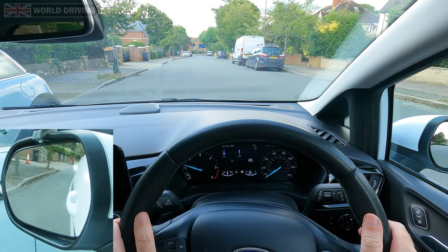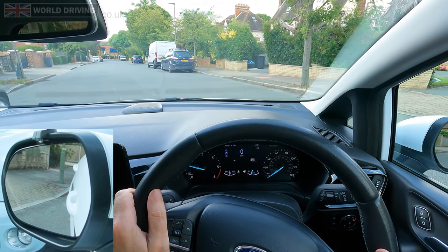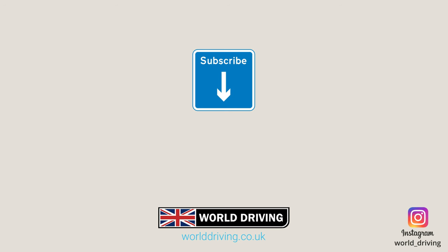Watch this video next if you need help with parallel parking. Thanks a lot for watching, I really hope it helps. Please like and subscribe as it really helps us make more videos. In the meantime, keep safe on the road and bye for now.